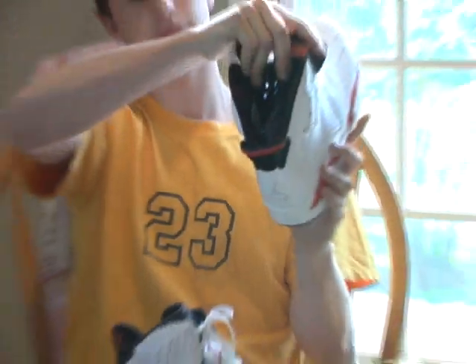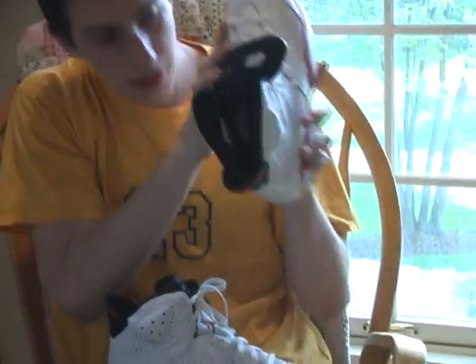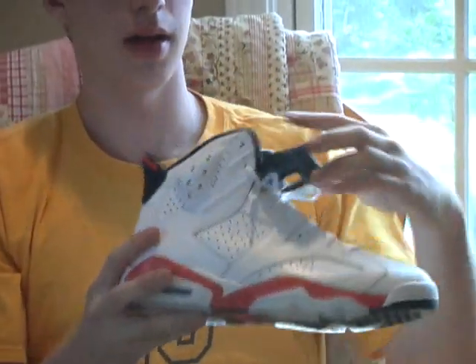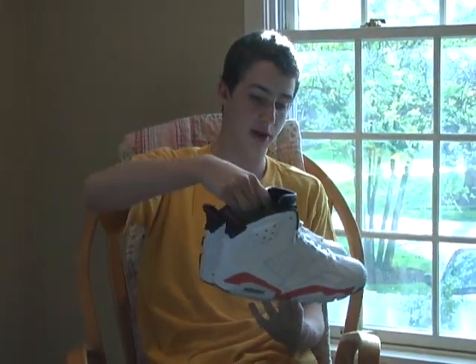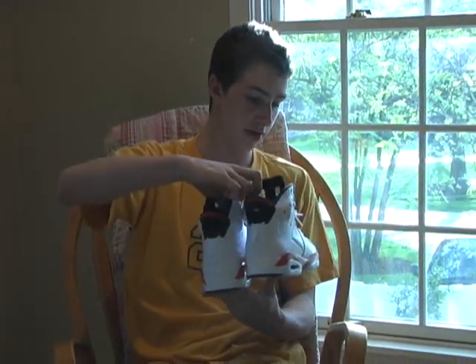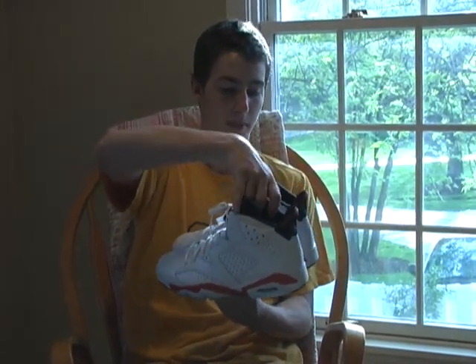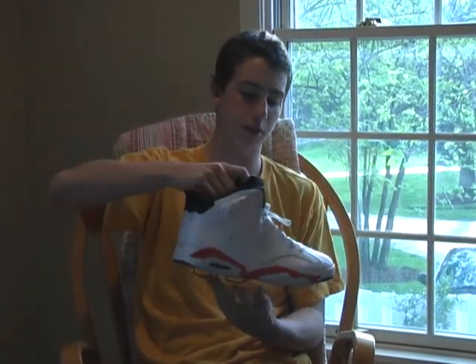The insole is an Infrared insole with a black Jumpman. These are size 11, in case anyone's wondering. I'm very satisfied with these — I hope this review changes your impression of the Infrared pack. I wasn't even sure I was going to get it after seeing how close the Varsity Red 6s were to the black ones, but after seeing these I'm definitely going to get the pack.